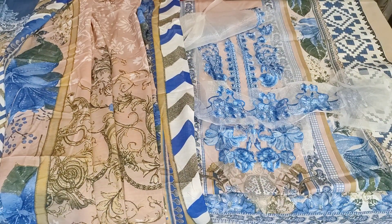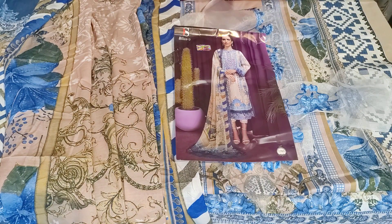This is the last piece of our video. The price for the cotton version is 950 and for the lawn it is 1000. You can order whatever you need.